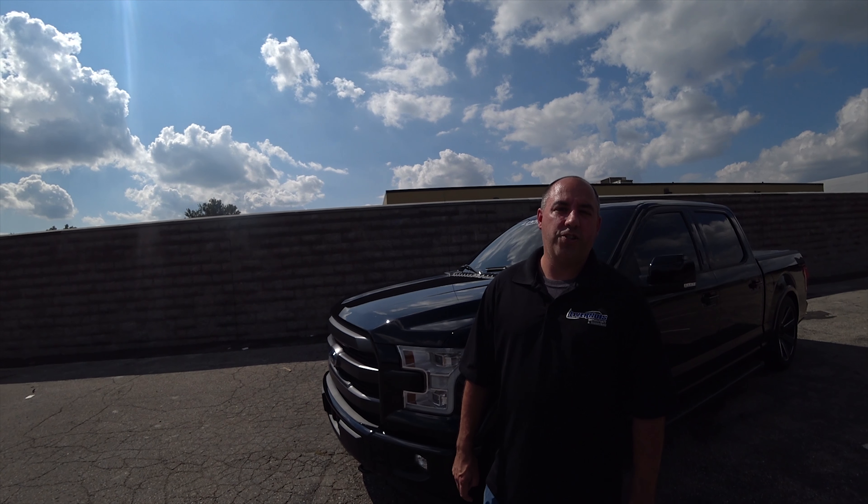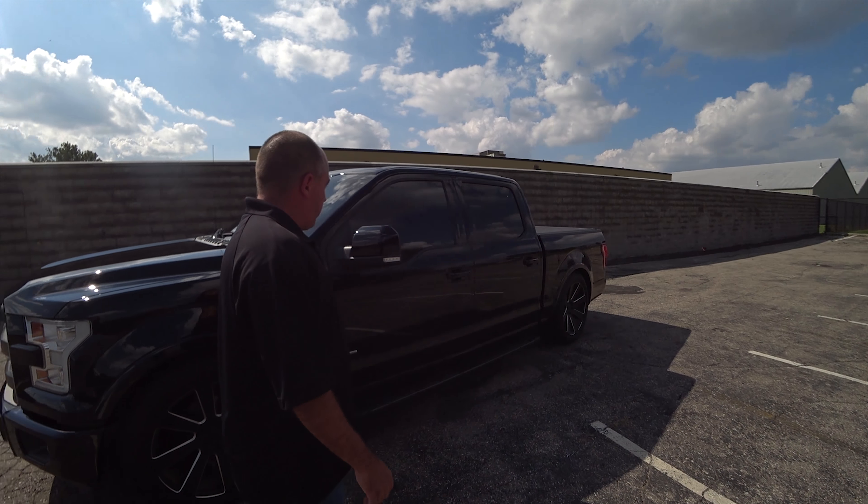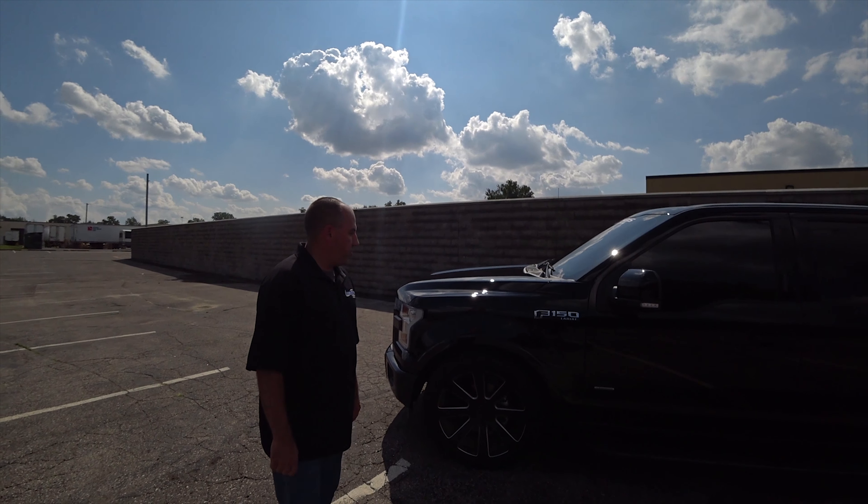Sean, welcome back to Livernois Motorsports Engineering. Thanks for having me back. This is our 2017 Ford F-150 3.5 EcoBoost.